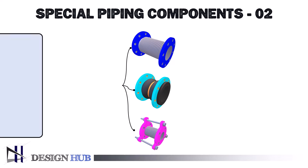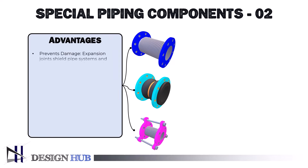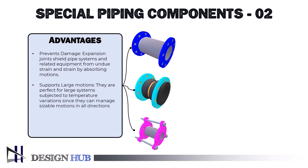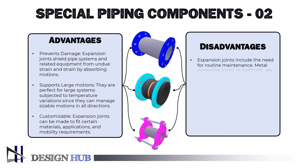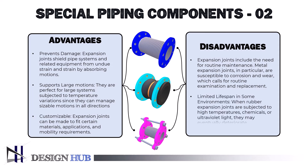The advantages of expansion joints include: preventing damage — expansion joints shield pipe systems and related equipment from undue strain by absorbing motions; supporting large motions — they can manage sizable motions in all directions, making them ideal for large systems subjected to temperature variations; and being customizable — expansion joints can be made to fit certain materials, applications, and mobility requirements. The drawbacks include the need for routine maintenance, as metal expansion joints in particular are susceptible to corrosion and wear. Additionally, rubber expansion joints have a limited lifespan in some environments, as they may deteriorate when subjected to high temperatures, chemicals, or ultraviolet light.